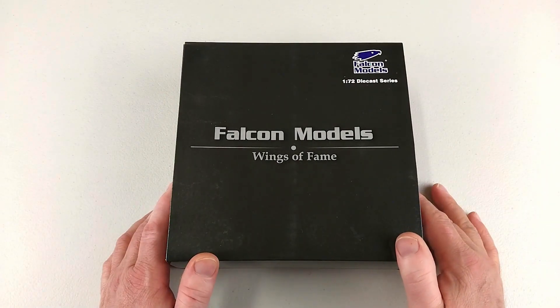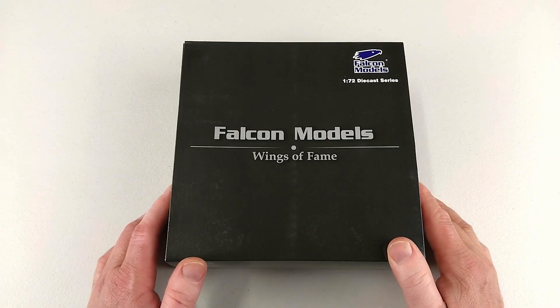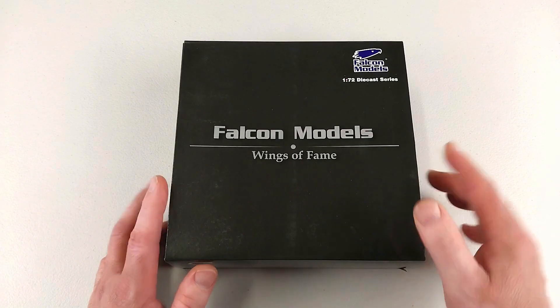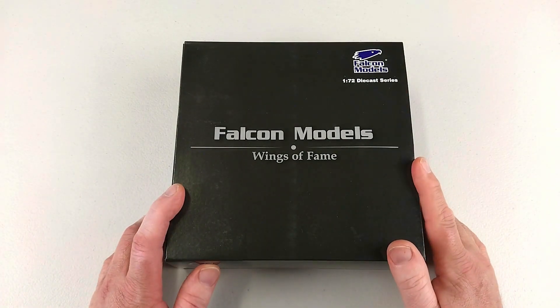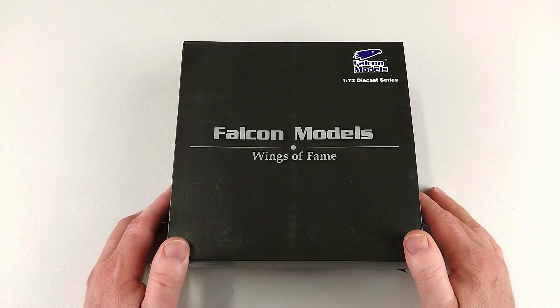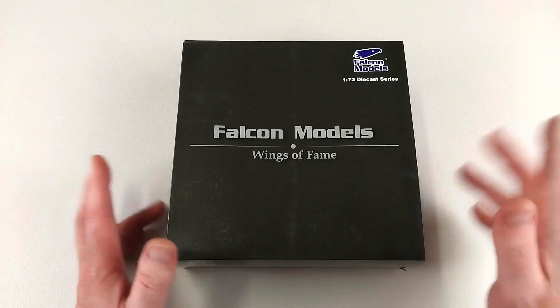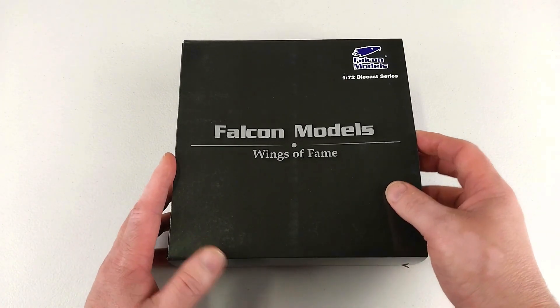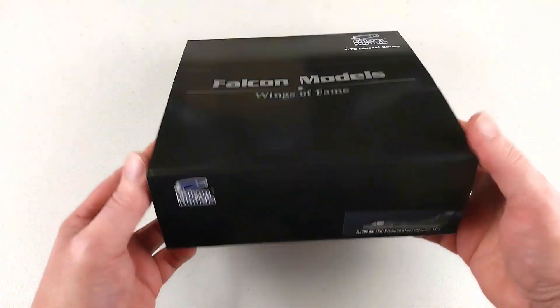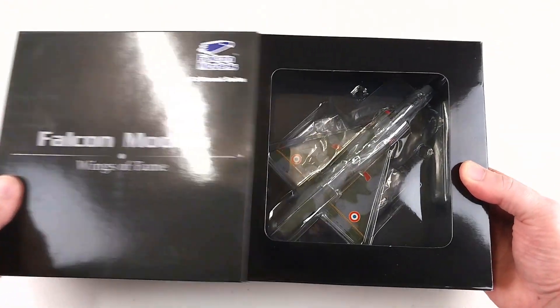Hey guys, welcome to another Heavy Metal Diecast video. Today we have one from Falcon Models — it's a 1/72nd scale diecast from the Wings of Fame series. I'm not 100% sure how readily available Falcon Models are these days. I did buy this one second hand, grabbing it off a seller on eBay for $100. Today's example is a Dassault Mirage 3 from the French Air Force.